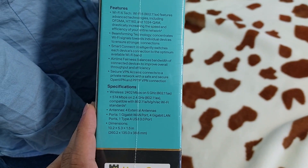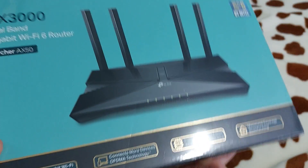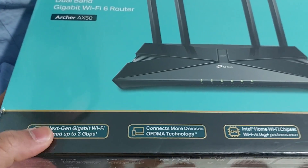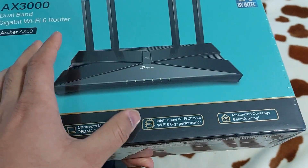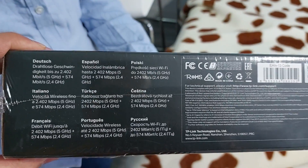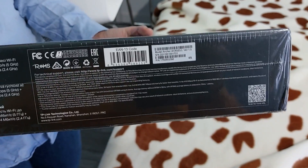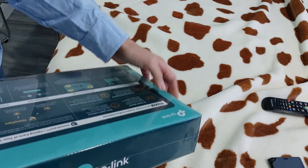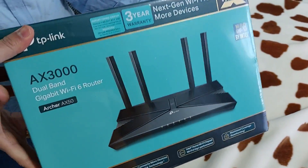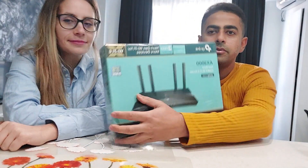It has four external antennas and ports as well — you can see the same information written on the box. It also connects with Intel Home Wi-Fi 6 technology. Now we'll go ahead and unbox the router.